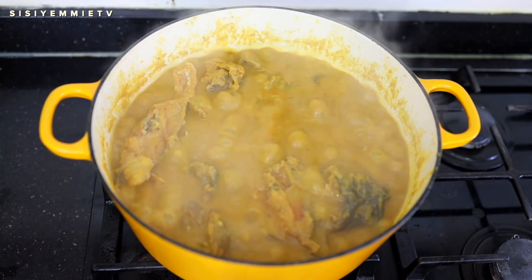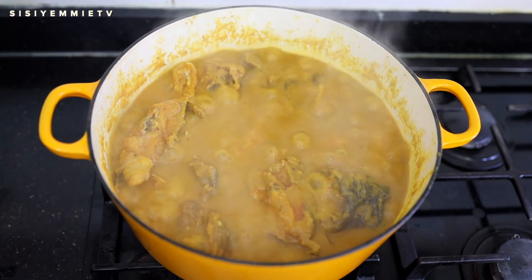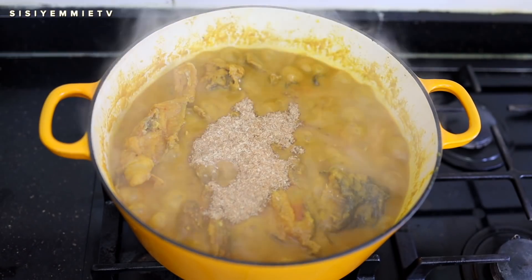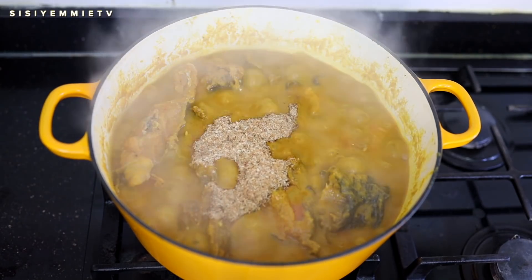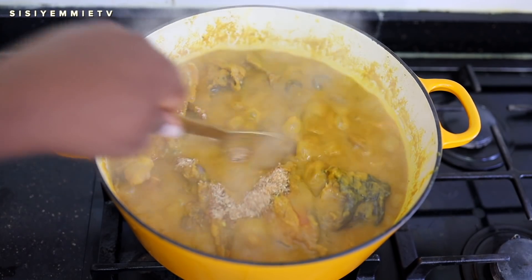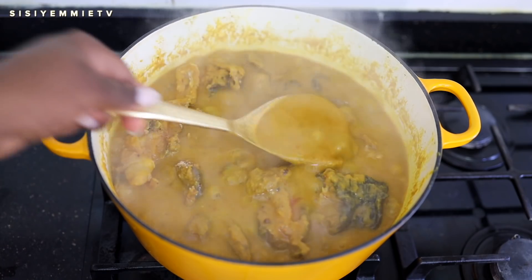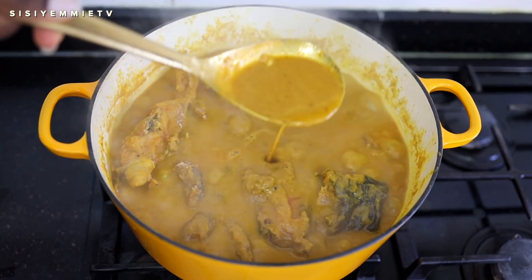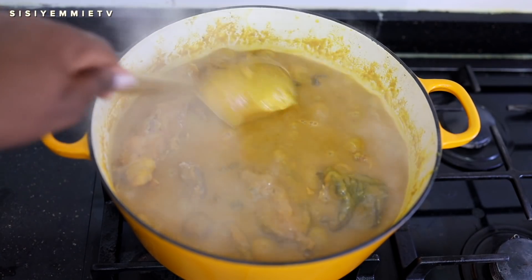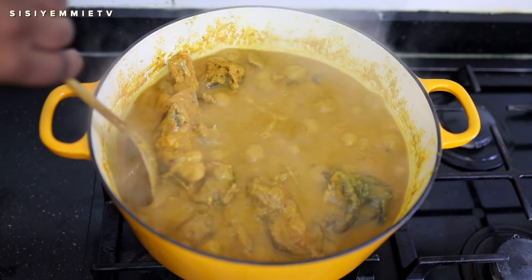Now that our soup is almost done, we need to add more crayfish powder to take it to another level — it brings in all the flavor at this point. When cooking, just split it: put half in earlier and half in later. Mix the soup and you can see how thick it is already — it's almost ready. I'm just going to cover it for a minute and then come back for the finishing.